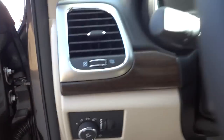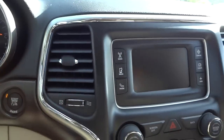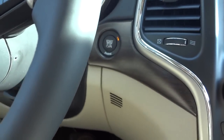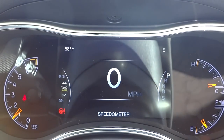Let me hop in. To start it, everything's off — I just have my foot on the brake, push this button with the key in my pocket, and everything turns on.